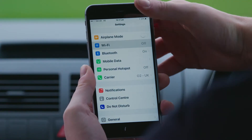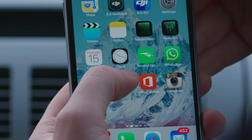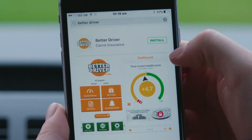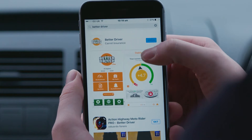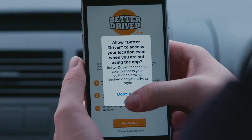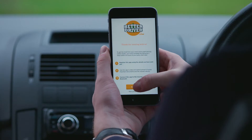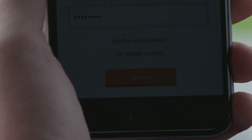Before we start, make sure you've got Wi-Fi or mobile data. Download the BetterDriver app via the App Store or Google Play. Log into the app using the details provided with your welcome documents.